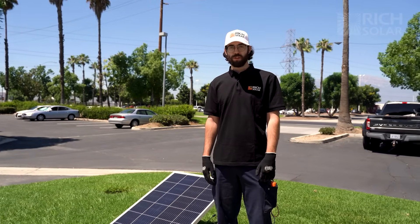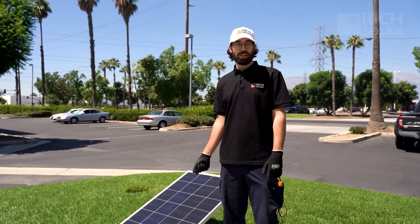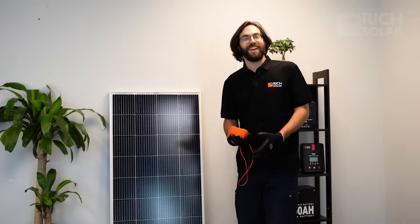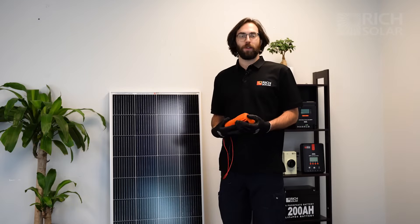If you want to minimize risk of injury, you can put a towel over the panel until you've inserted the leads, and when you're ready to take the readings, remove it. And there you have it — that's how you test your Rich Solar panel with a multimeter. If you have any questions, don't hesitate to call us or send us an email. Have a solar day.